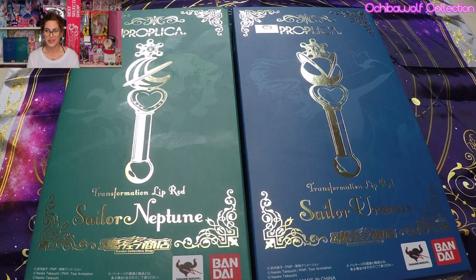Hello Sailor Moon World! Welcome back to my channel. I'm Ochi and today we are going to unbox the Proplicas of Sailor Uranus and Sailor Neptune Transformation Lip Rods. We're also going to be putting batteries in them today and giving them a go, seeing how they sound and how they work. I have never ever opened these yet so we are going to be doing that together and I'm really really excited. Let's get started.